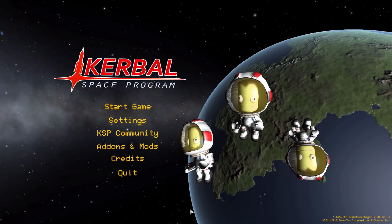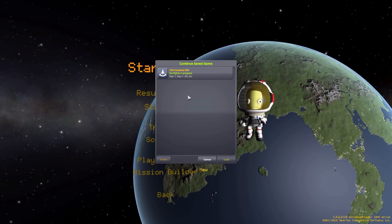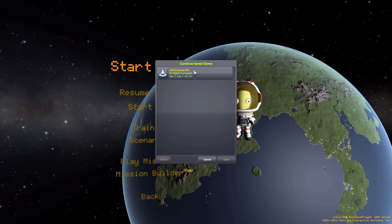Hello everyone, and welcome back to Kodabo Space Program, where today we are having a look at the CSA Kuntere's IND mod, which is yet another of the lovely series of mods being released by user H. Raban.